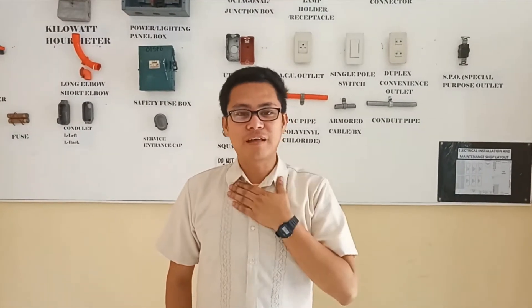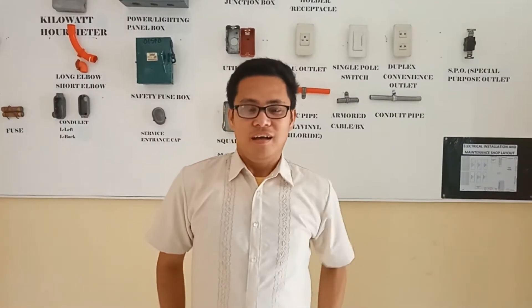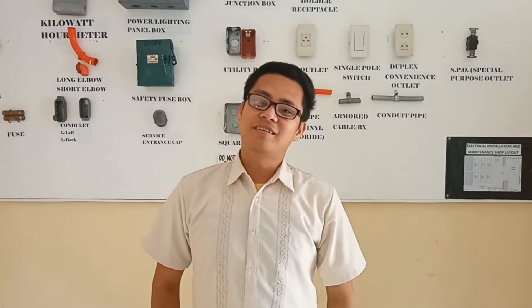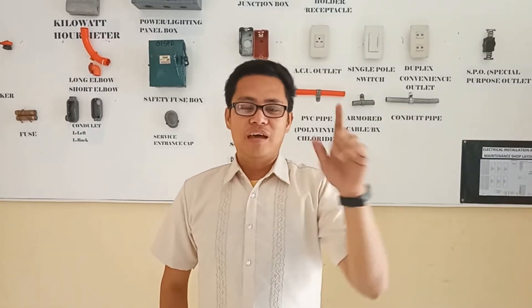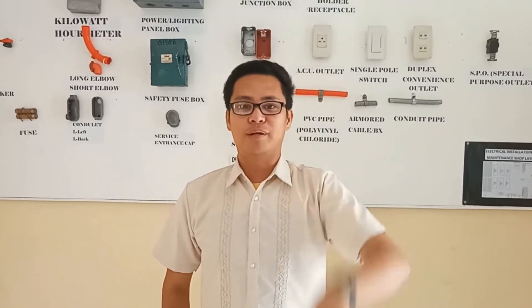Hello, I am Sir Pilias, the grade 7 teacher of electrical de-installation in Newton. Right now I'm going to show you how to read inches graduations and centimeters graduations.